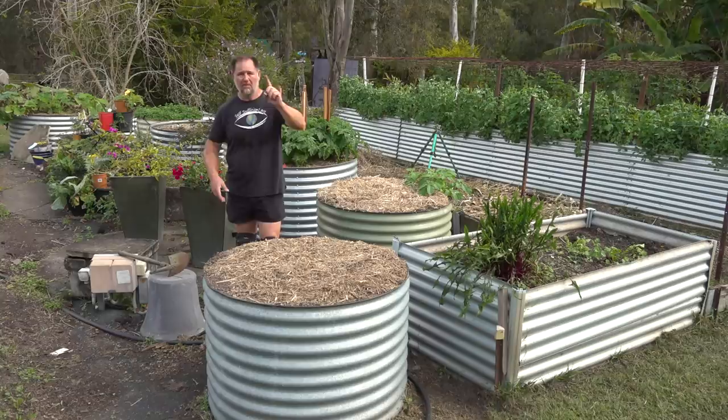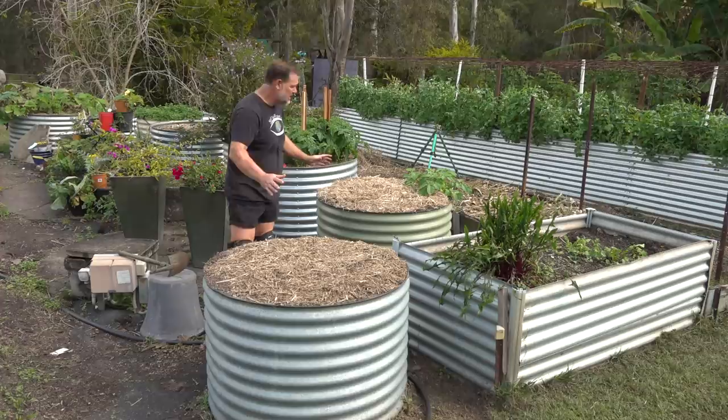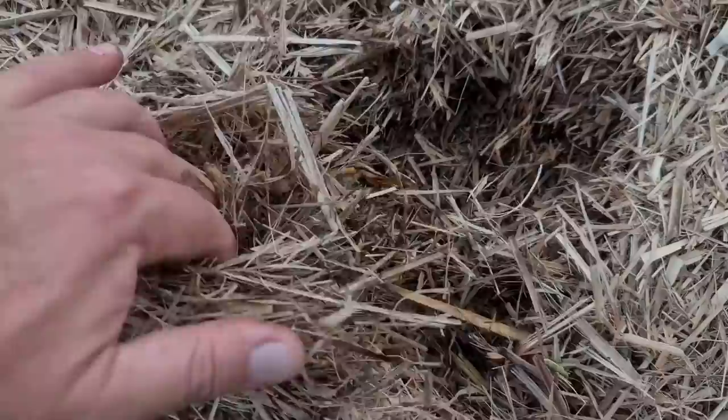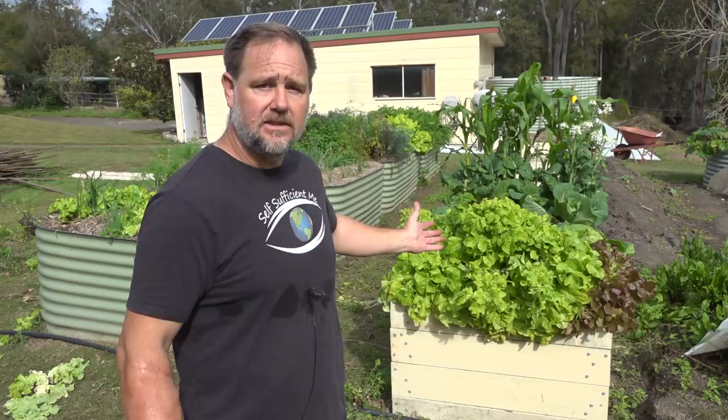Lasagna beds — I could go some lasagna right now, actually. Only one more day left of my 21 days eating only what we can grow experiment; that video is coming out next Saturday. But anyway, lasagna beds are where you layer and combine compost, soil, and mulch rather than filling with just soil. This method is repeated as it breaks down to create a rich medium, all while you are still growing food.